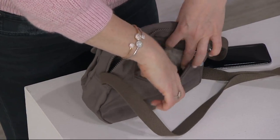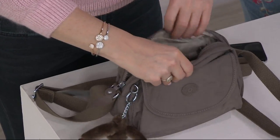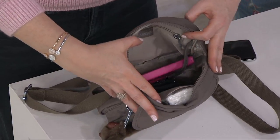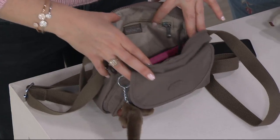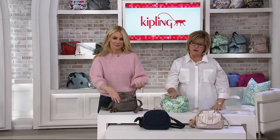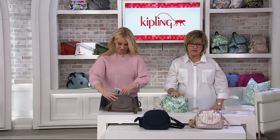Put your passport or anything you want to keep close to your person in that zip pocket. And of course the inside — lots of stuff in here! We have the organizational pockets that Kipling is known for, with slots for a pen and tissues right in there.